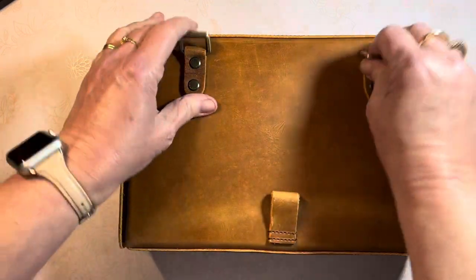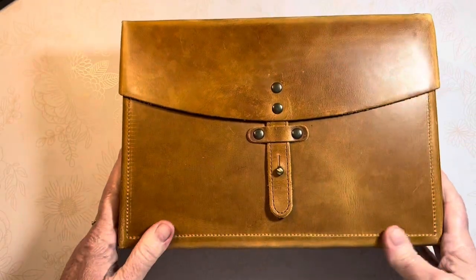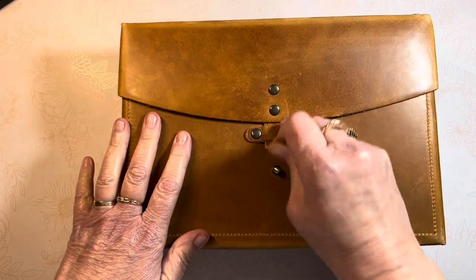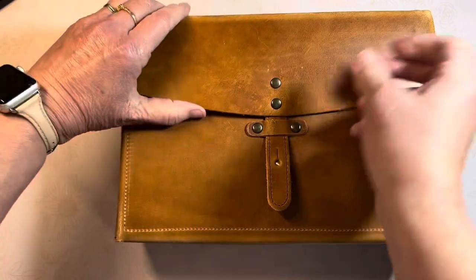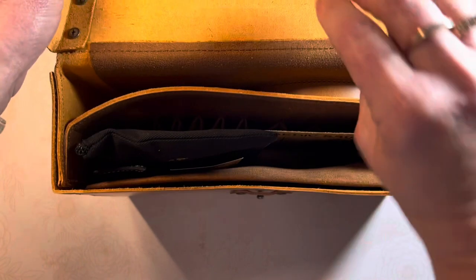This is the Crazy Horse leather. I debated for so long between this and my favorite — the undyed. There's a little button knob here that snaps on and pulls out. And yes, we have goodies inside.